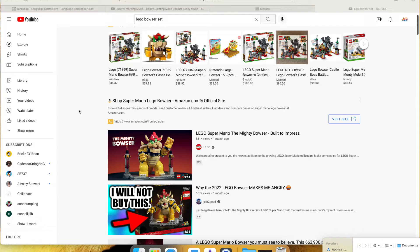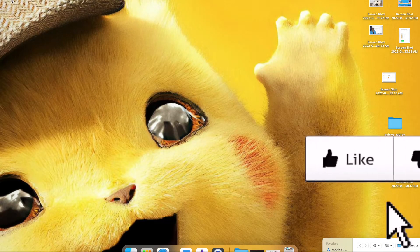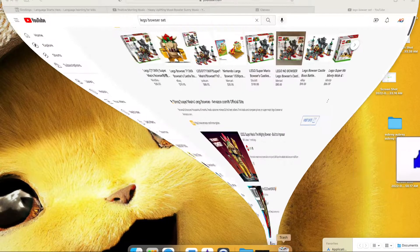Before we get into that, don't forget to subscribe and also don't forget to like the video if you think this thing I'm about to show you is cute. Look at that — my sister's awesome.